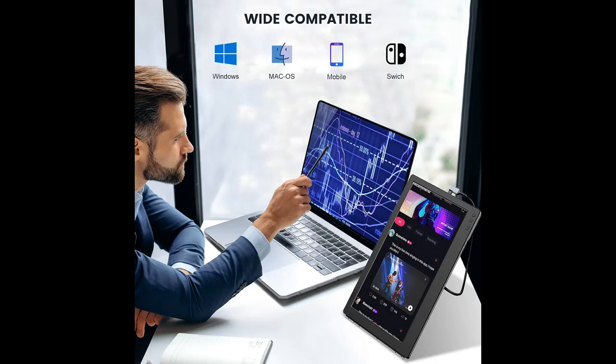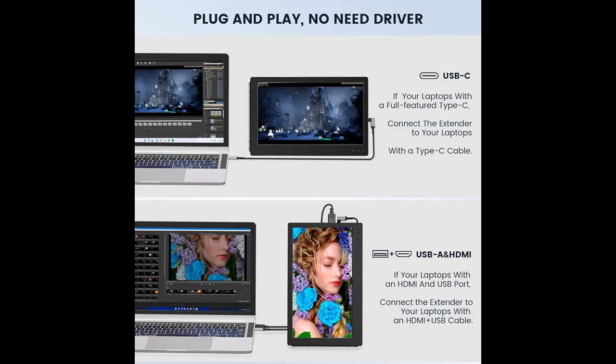Designed for comfort: this portable monitor comes with a 768p display screen and an adjustable brightness button. It offers a nice visual experience and you can adjust the brightness according to your needs, making it comfortable for long-time working or entertainment.